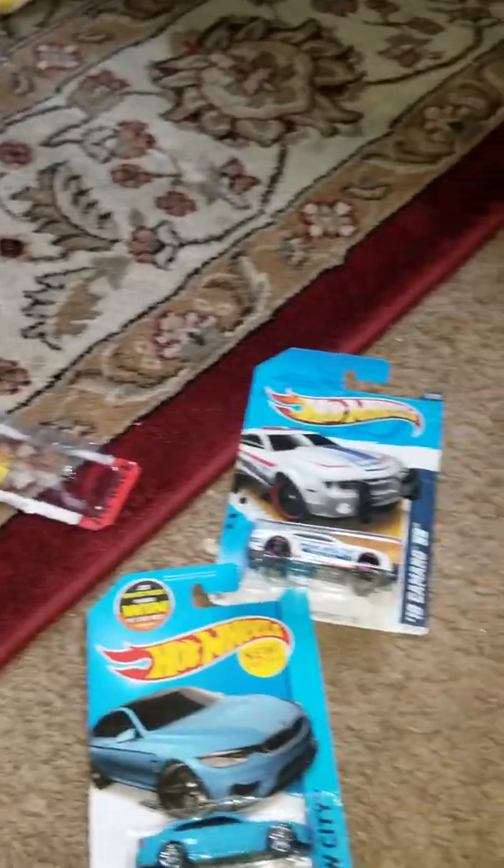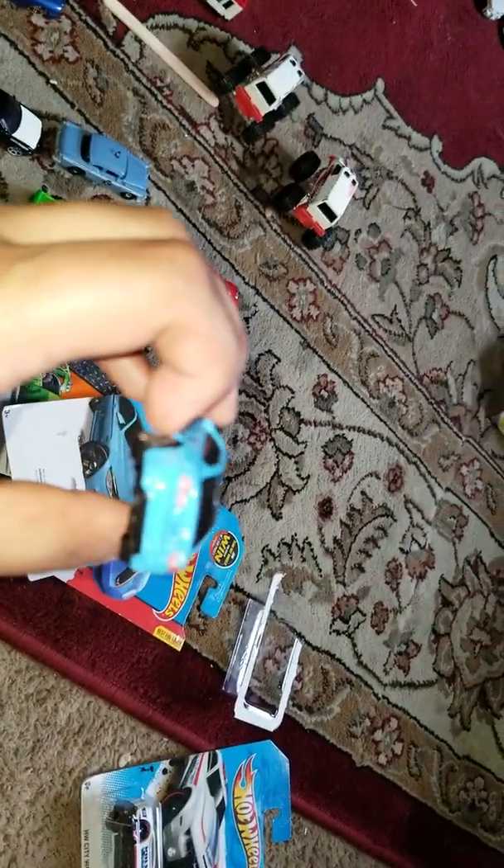Next up is the BMW M4. Here she is, guys — really cool car. Love that one.